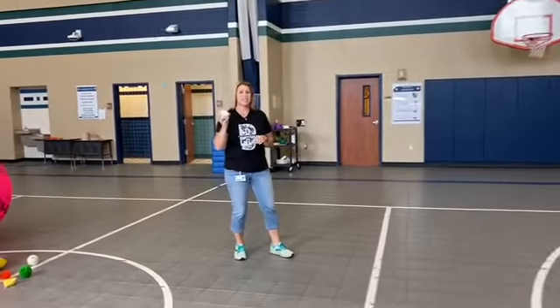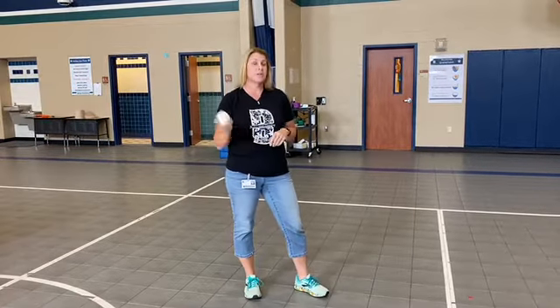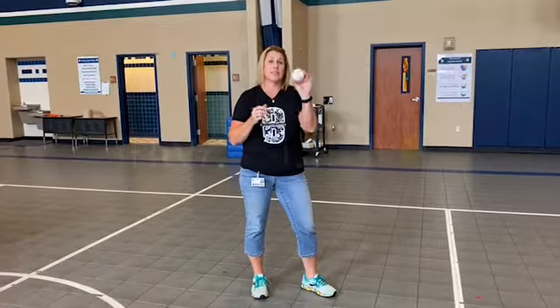There's your catching and throwing for this week! We want you to practice — get outside with a partner, or if you don't have a partner you can throw across your yard or throw against the side of your house, only if it's a brick wall. Don't break a window! Have fun with catching and throwing.